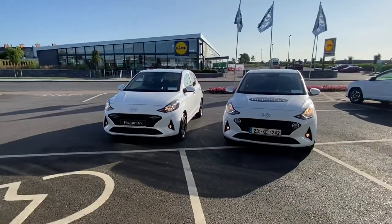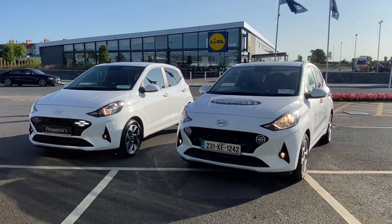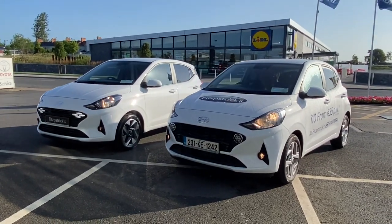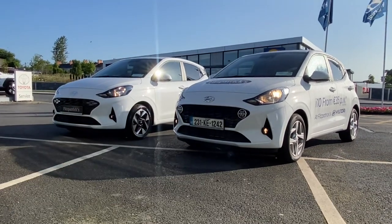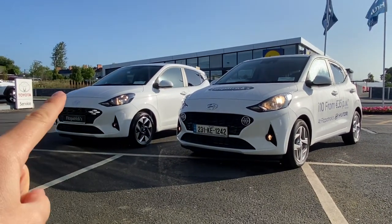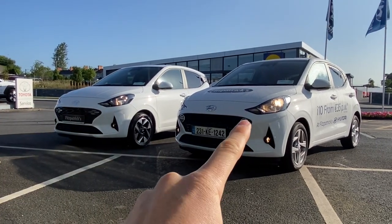In Ireland there will be three different specifications on the car, ranging from an entry model called the Classic, a second model called Deluxe like what we have in the video here, and a third model called N-Line. I'll have a video running through all three different specifications. For today I'm comparing the middle spec Deluxe in the facelift versus the outgoing middle spec Deluxe.